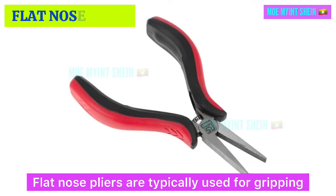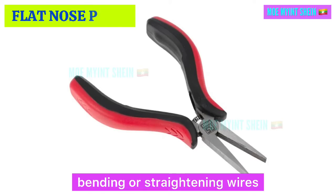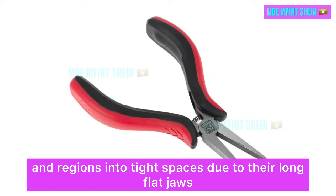Flat nose pliers are typically used for gripping and holding objects securely, bending or straightening wires, and reaching into tight spaces due to their long flat jaws.